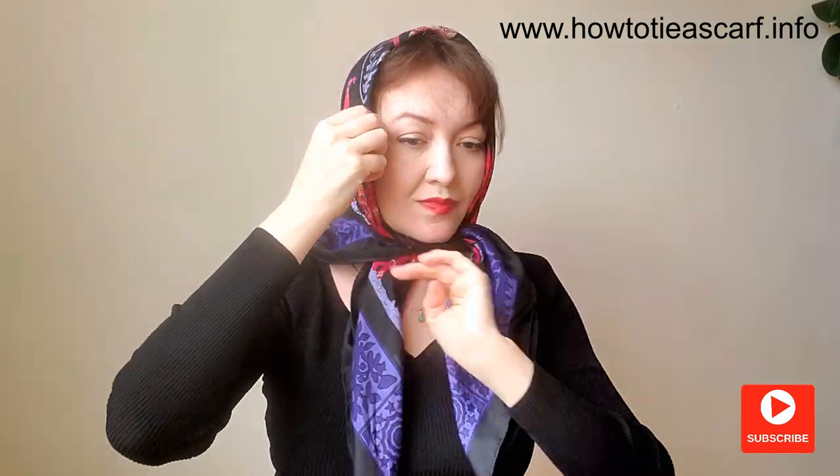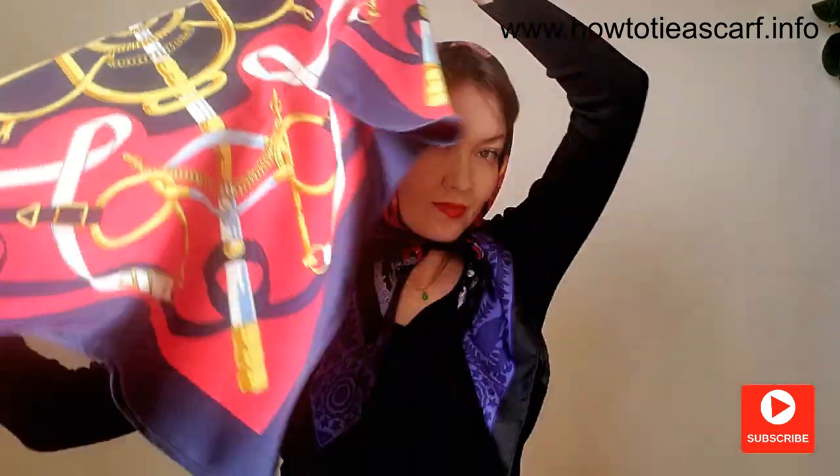The next style is the easiest and the warmest one. I just tie one scarf with a single knot and tie the second scarf on top. The trickiest part is to find two scarves that complement each other.